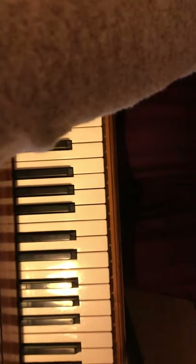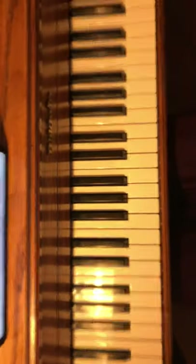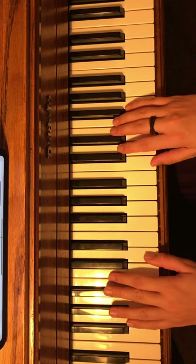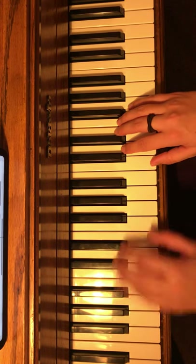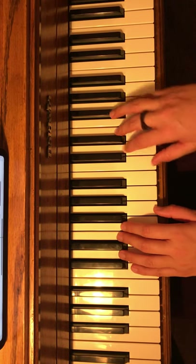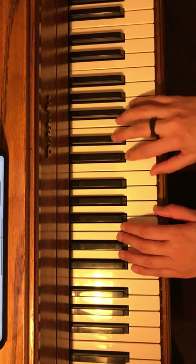All right, great. So now I'm going to go through hands together for this page — sorry for all the clunking and clanking. I'm going to go through it in tempo so you can just kind of hear how it sounds.